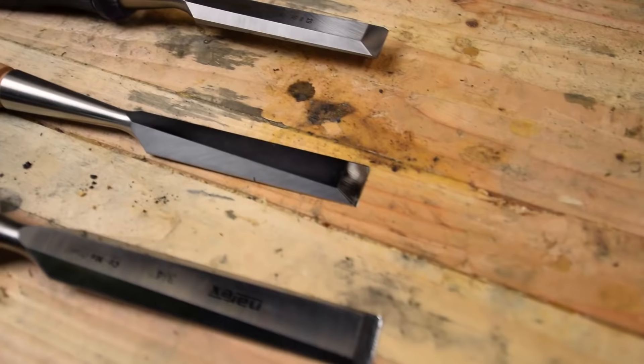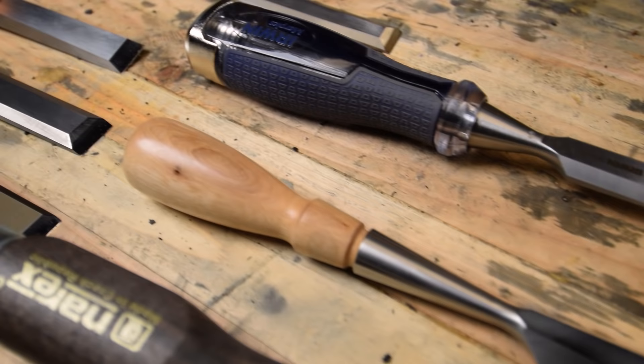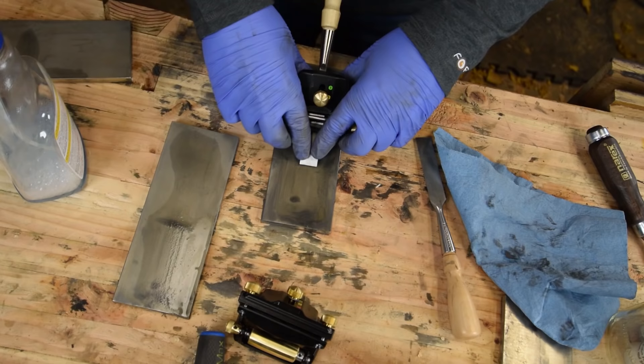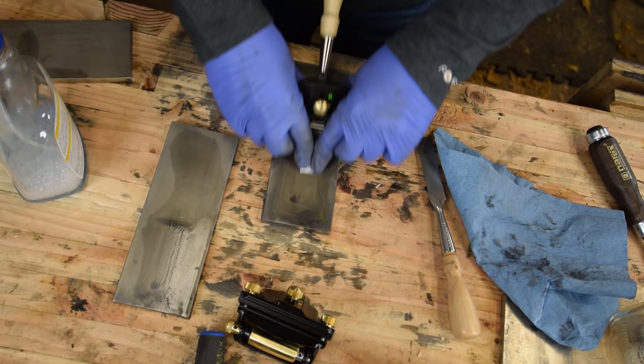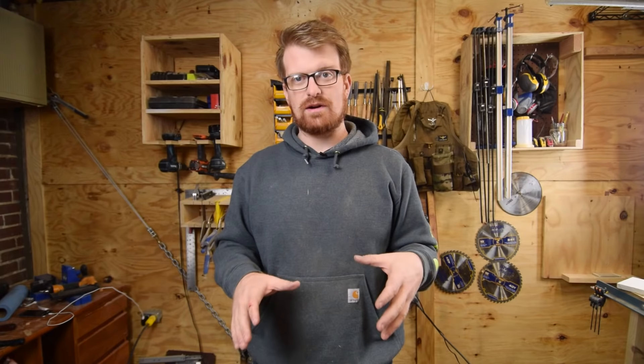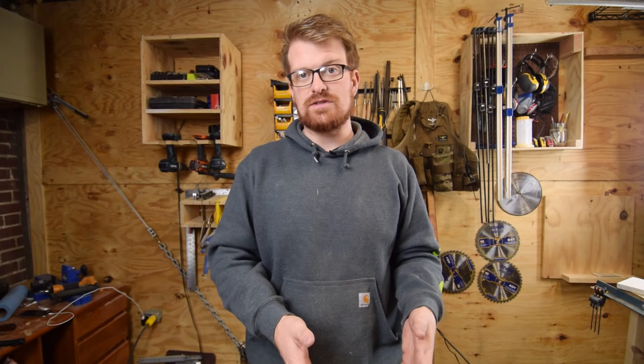Hey guys, welcome to Woodwork Life. Today I'm going to take a look at chisels. I've got seven western chisels from some of the most popular manufacturers, everything from $5 for four with the Aldi Work Zone chisel, all the way up to over $90 with the Veritas PMV 11 chisel. I've got all three-quarter inch chisels and I've sharpened them all to the same 27 degree bevel angle. I'm going to try to put these through their paces and really find out what's what — see if cheap chisels are worth anything and if more expensive chisels are worth the extra money.